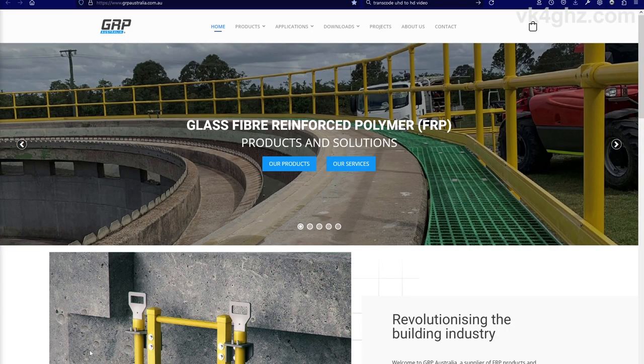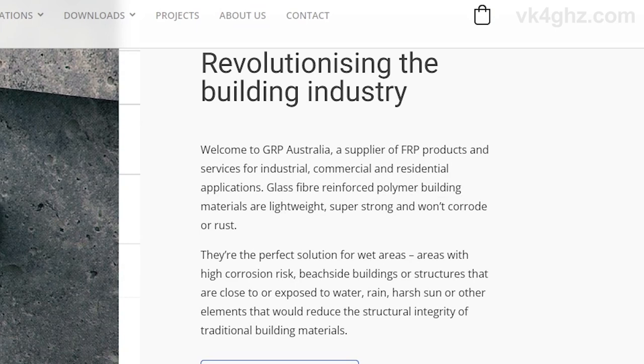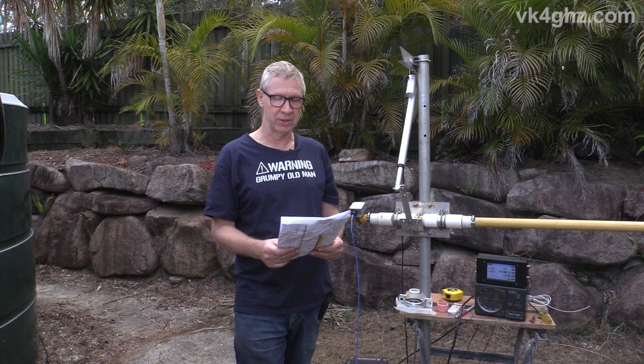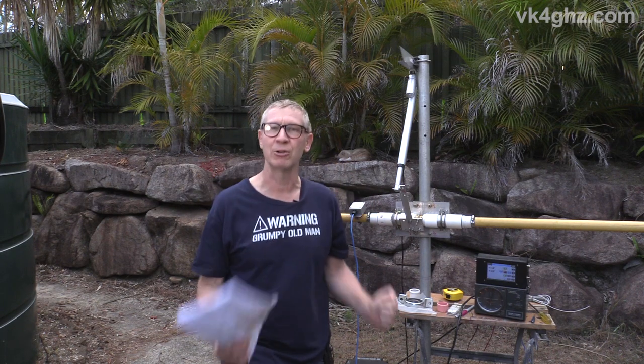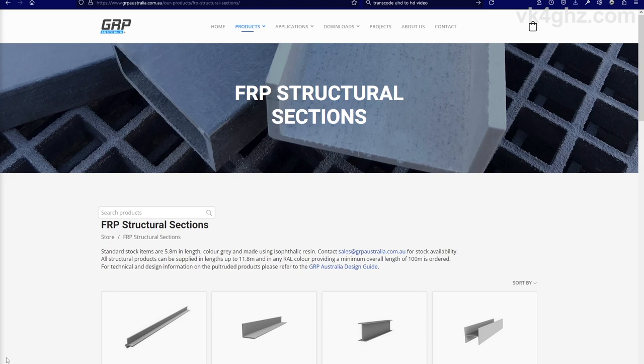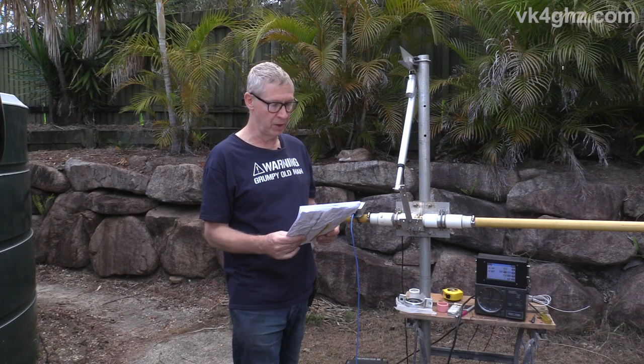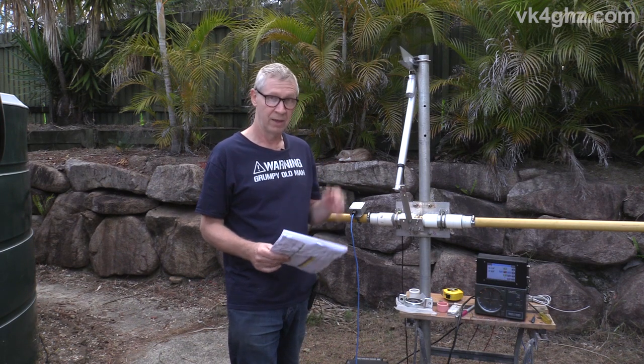The crossboom is a non-metallic crossboom made from FRP. It comes from a company called GRP Australia, who are apparently revolutionising the building industry. Glass fibre reinforced polymer building materials are lightweight, super strong, won't corrode or rust. They're the perfect solution for wet areas, areas with high corrosion risk, beachside buildings or structures exposed to water, rain, harsh sun, or other elements that would reduce the structural integrity of traditional building materials. They also come in a very attractive yellow colour.